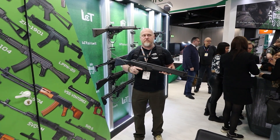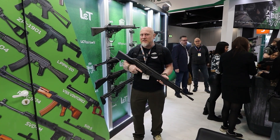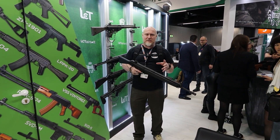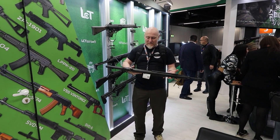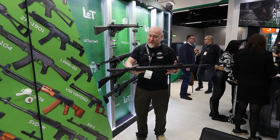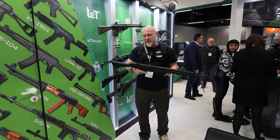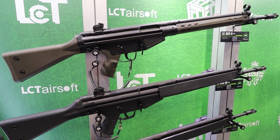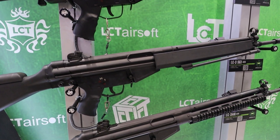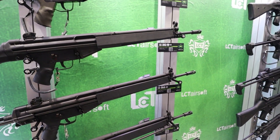But it doesn't end with the AKs — there's so much more to LCT. They also have a large range of reproductions of legacy rifles. You can clearly see this is based on an H&K rifle — this is their 3A3W; they also do a 3A3 short. If you're after some of those old legacy rifles, they've got you covered. I've got a sweet spot for some of these — the way they look, the way they hold, and the amazing weight to them, as close as you could probably get to those original rifles.